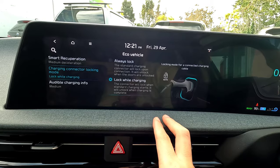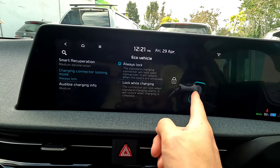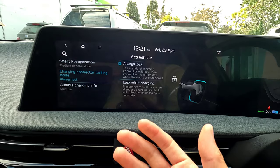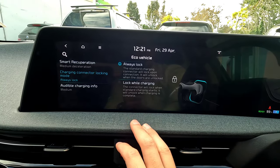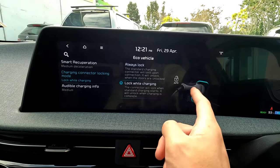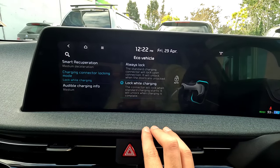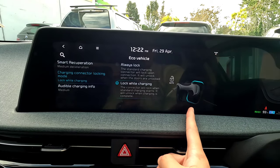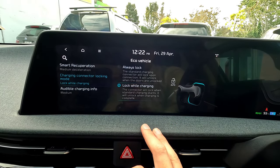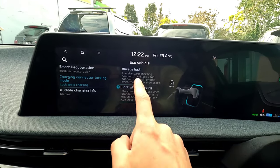Next is the Charging Connector Locking Mode. 'Always Lock' means as soon as you plug in, the cable is locked regardless of whether charging is active — no one can pull it out. 'Lock While Charging' means it only locks when charging is in progress; if disconnected without charging, someone could pull it out. This is useful at public charging stations — once fully charged and the vehicle disengages, someone else can use the charging spot.